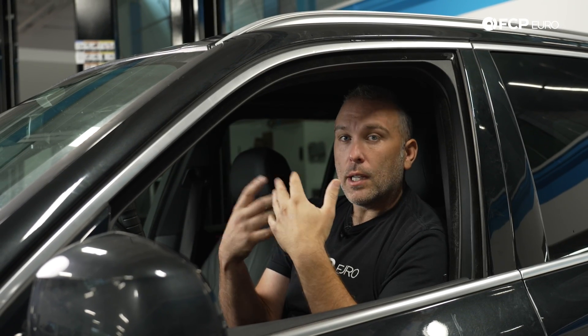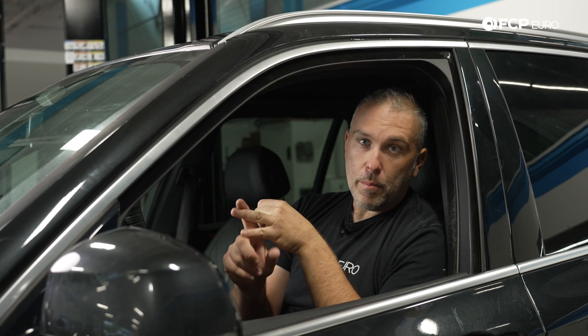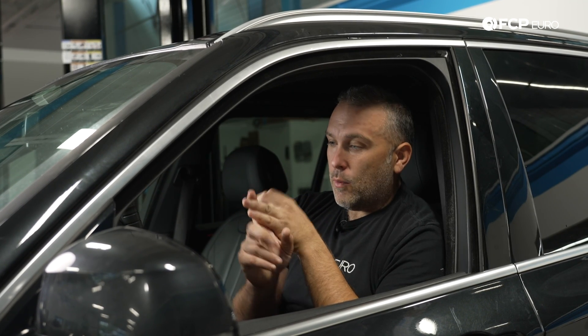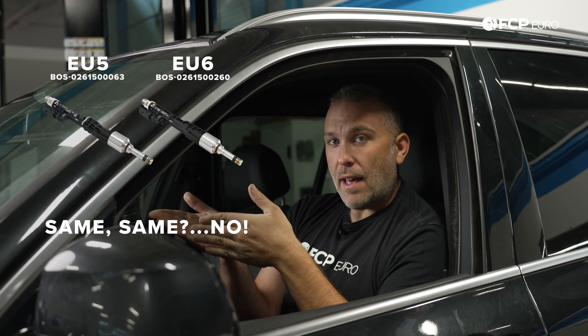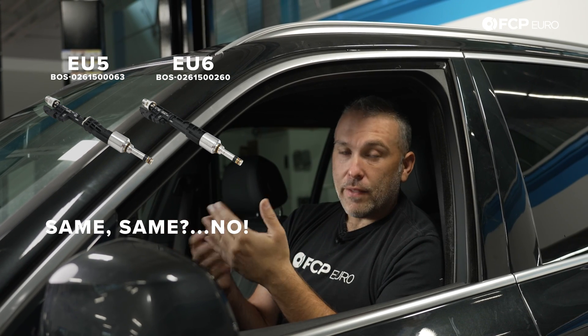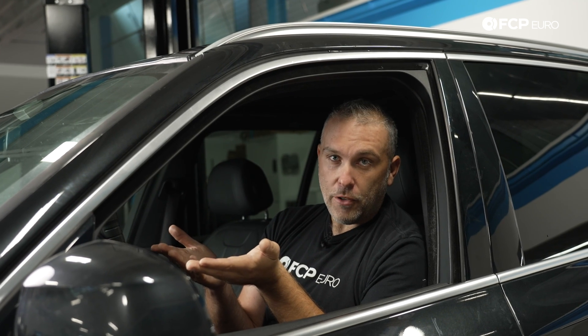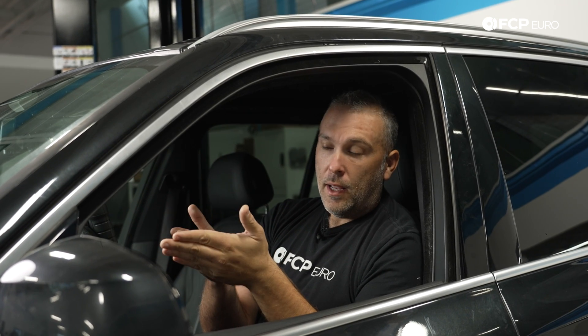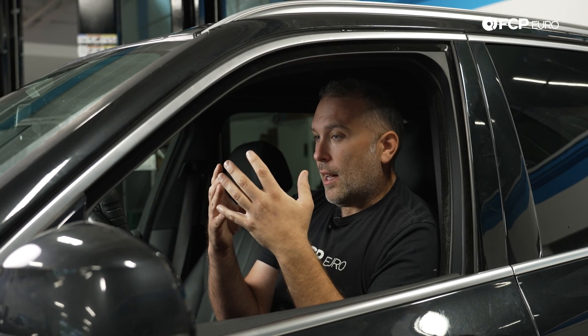The issue is that when you look up these part numbers in BMW's parts lookup — whether it's Real OEM or BMW's AOS system — when you enter the VIN, you will sometimes see both part numbers for an EU5 and EU6 injector. That has led people down the wrong path of assuming you can install either one, but you cannot install them interchangeably. They're both very different. An EU number is basically an emission standard, and the way the car is built, you cannot interchange the injectors. It's not possible.